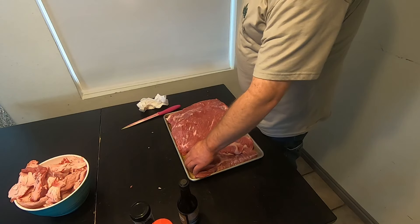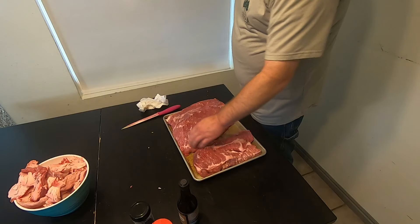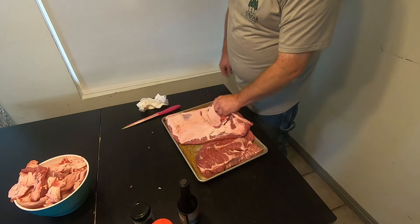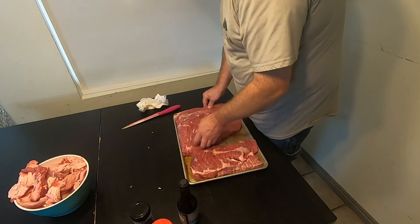Okay, so we've got it all trimmed up. This is the point — we've got most of the fat off of it. This is the flat — we've got it trimmed down to a quarter inch there. Just going to season that up and cook them both at the same time.